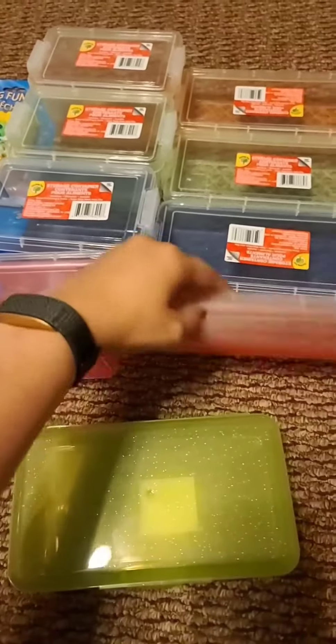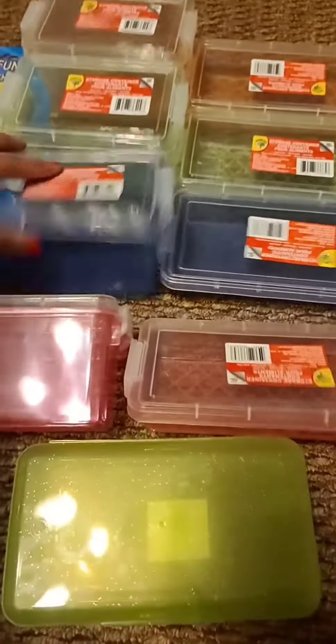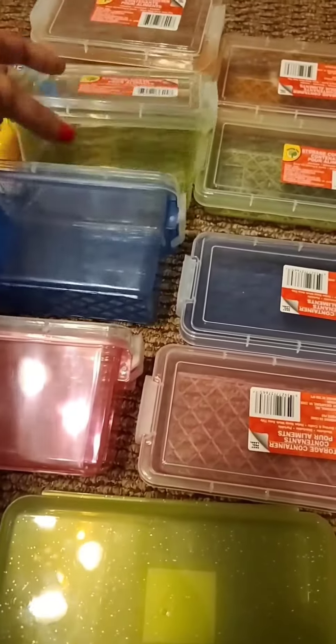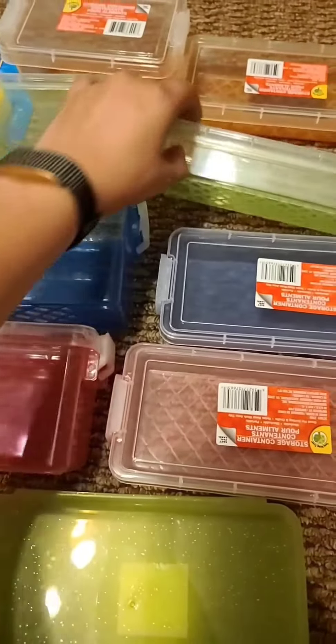These containers don't have a purpose yet, but I made sure I got each of the same colors. I have blue, red, green, and then this one is supposed to be orange.